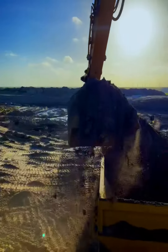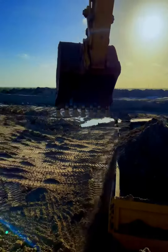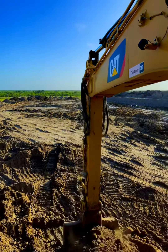Under ideal loading positions like this, where your swing is not very far — we're at about a 45 degree angle — one of the biggest key factors is the fact that the material I'm loading has been pre-excavated.